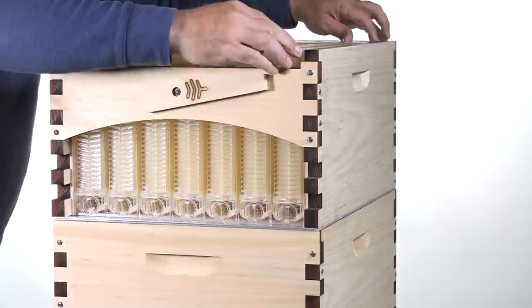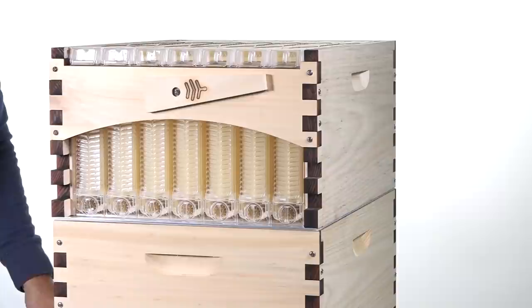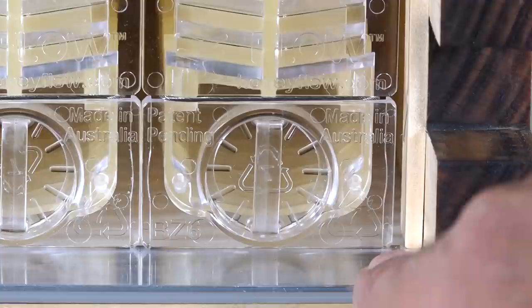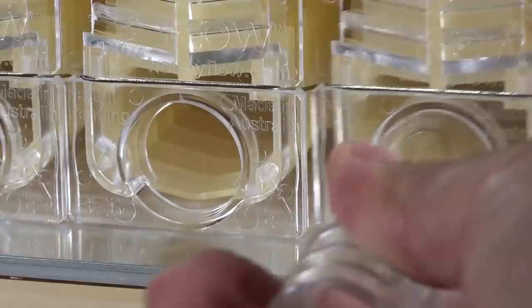Now we're just going to put them all together. Look at the size of it — these are seven flow frames, which matches up with all of your 10-frame Langstroth boxes. That's why I now have the full Flow Hive; before I didn't because I wanted it to match my 10-frame gear. Notice there's a lot of play in these — you want to make sure they all come forward and stay tight. Look at the right edge and keep them centered so that the bees can't come through the sides.